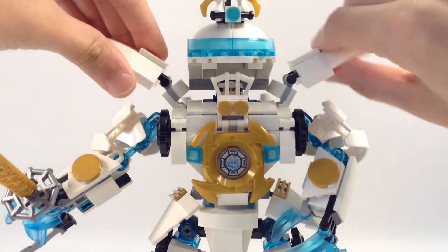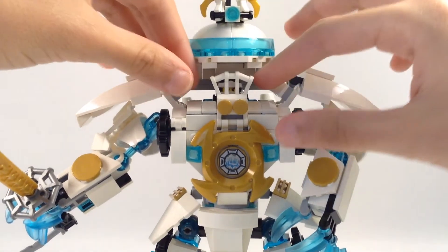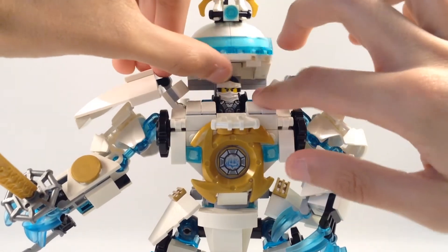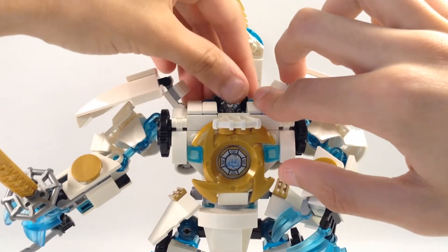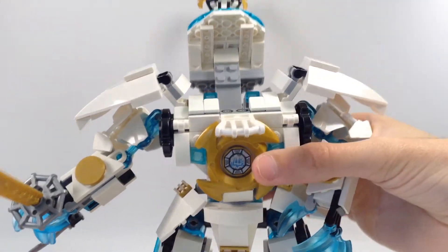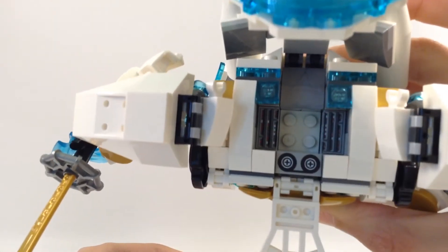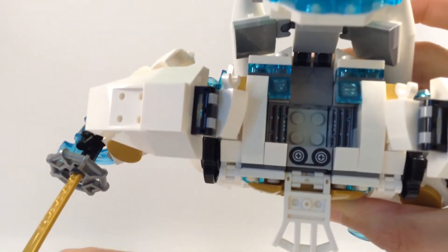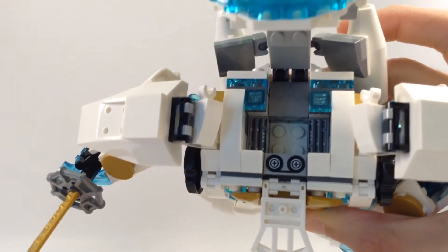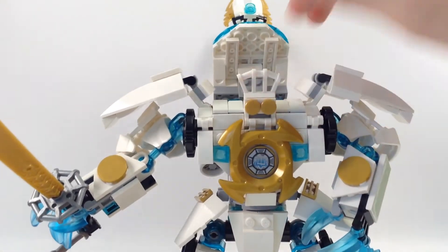It can stretch out or get closer to the body. I showed you this — it opens. Take Zane out. There is printing on those tiles, and he fits on those four studs. Close that up.